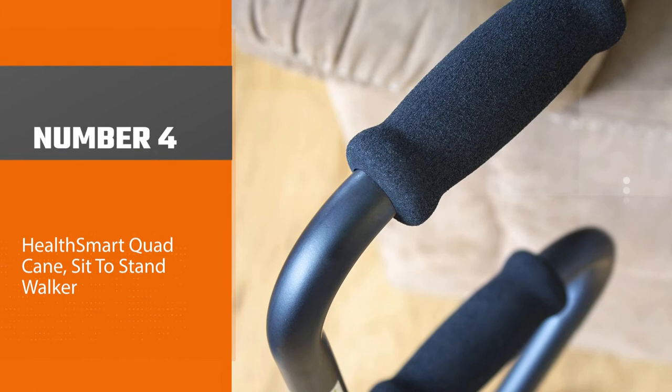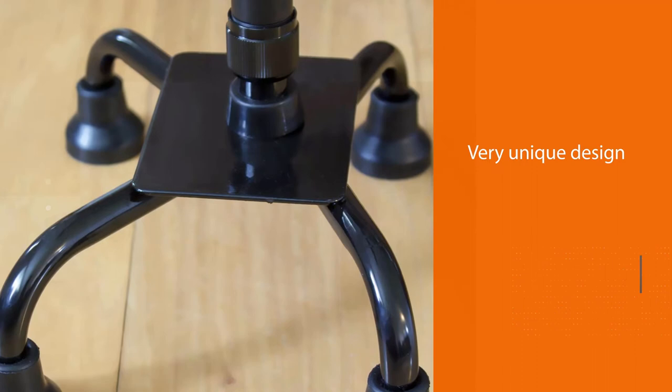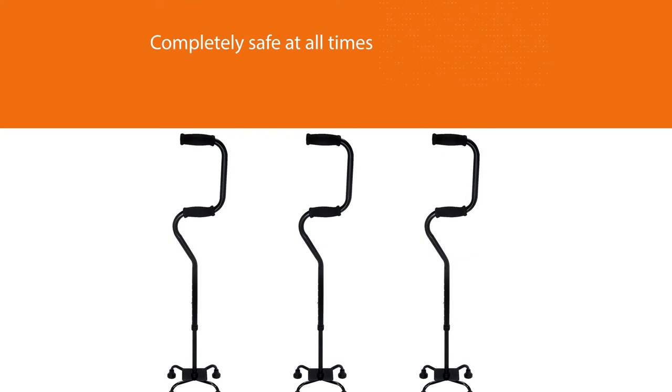Number four: the Health Smart Quad Cane sit-to-stand walker. This cane has a very unique design intended to help seniors with sitting and standing as well as walking. It has a second handle about a foot lower than the normal handle — you use that handle to steady yourself as you sit down or stand up, keeping you completely safe at all times. This quad cane is a great fit for anyone who feels unsteady when going from seated to standing positions, or for people who just want an inexpensive cane that'll take care of them.